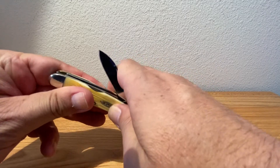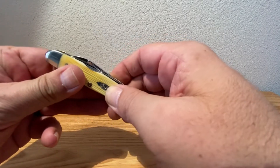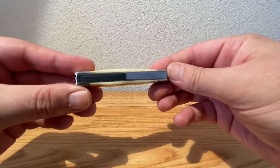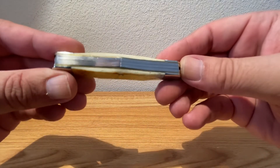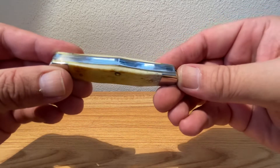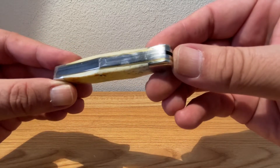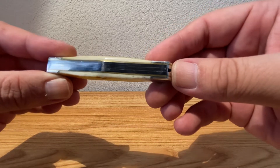Nice and smooth on closing — the closing action is just great, we love it. Case did great with this one. Let's take a look at those back springs and liners, see how everything looks. Looks nice and flush.